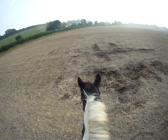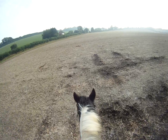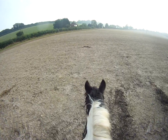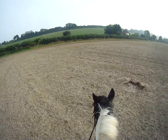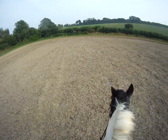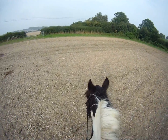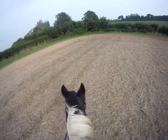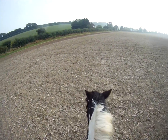So now we're just going to walk and I'm just going to say a few little things. I'm a great believer in suppling the shoulder, and you can do that by not really having any outside rein, just bringing them round with the inside rein, whichever way you're going, and having the inside leg to stop the quarters falling in.